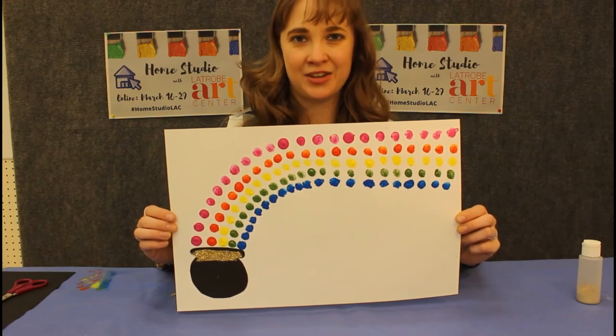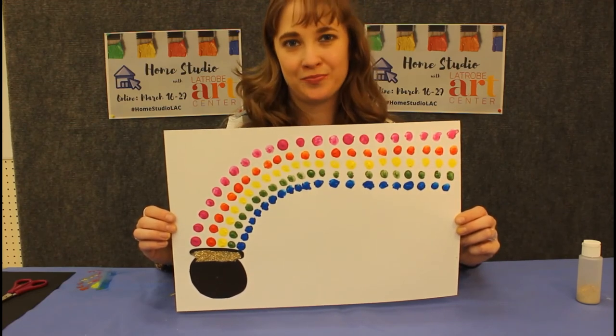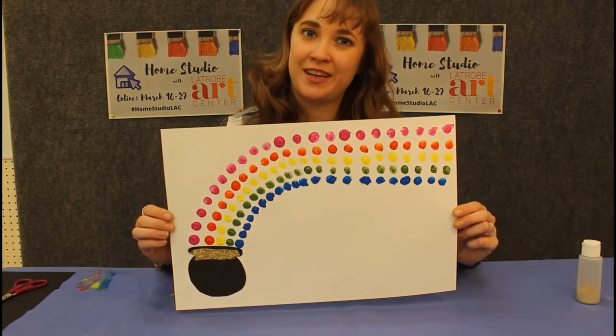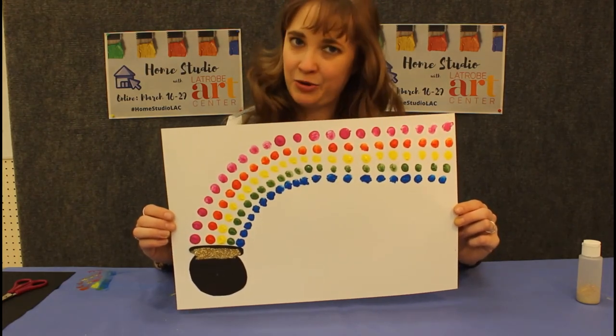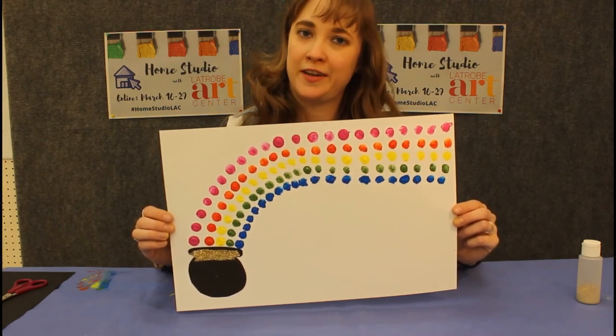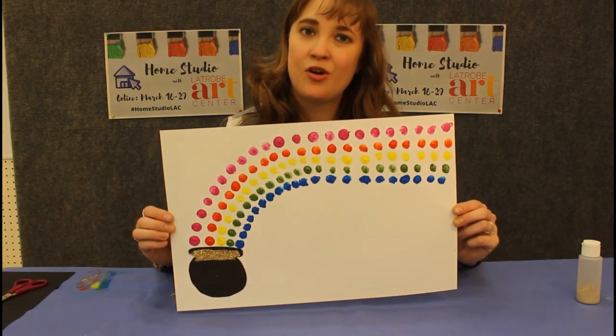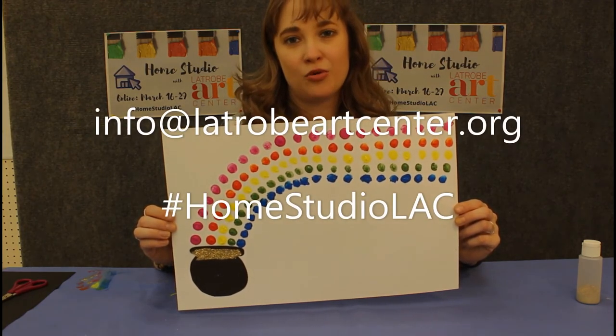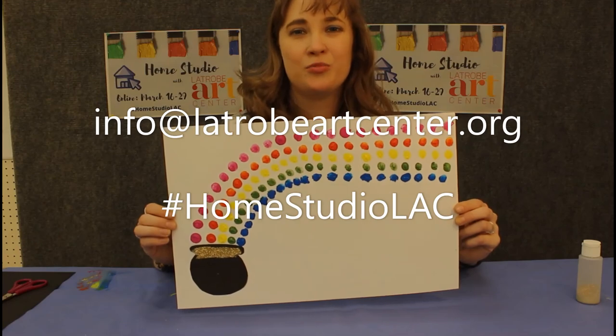And there you have it — another St. Patrick's Day art project you can make from home. Please share if you made this in your own home with us on our social media accounts. And if you have any art tutorials you'd like to share with everybody, please send them to us on our Facebook, Twitter, and Instagram feeds, or via our email address info@latrobeartcenter.org with the hashtag #homestudioLAC.